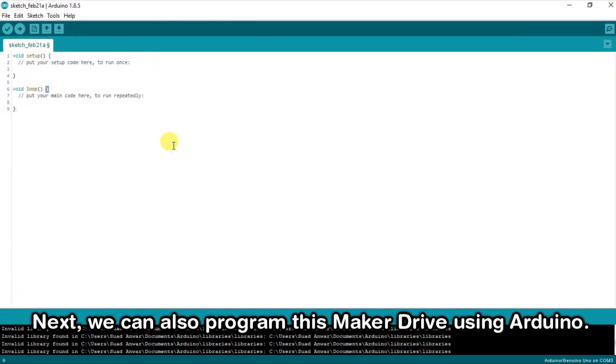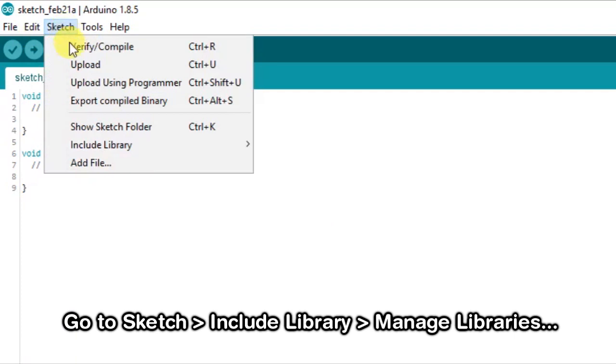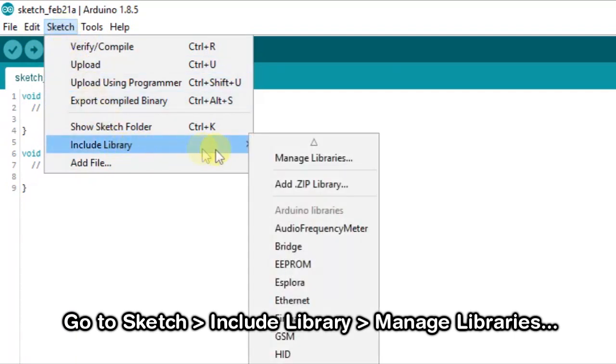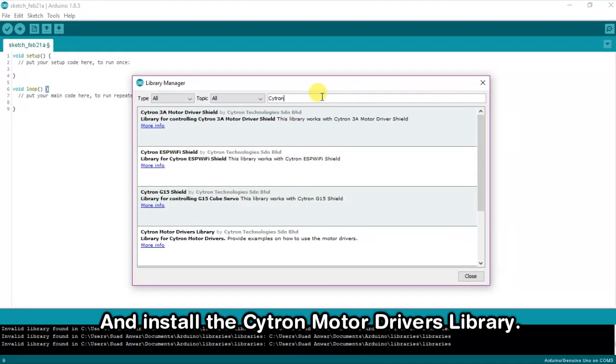Next, we can also program this MakerDrive using Arduino. Go to Sketch, choose Include Library, and click on Manage Libraries. Search for Citron and install the Citron Motor Drivers library.